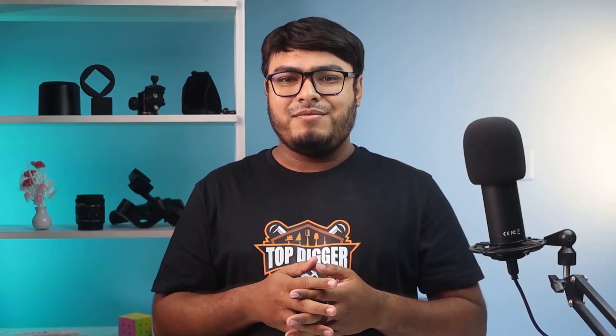If you're looking for a warm and durable wader, here is the Caddis Neoprene Wader. This wader is specially designed for adult males, women, and children. What people love about these stocking foot waders is that you're able to pair them with your favorite wading boots. It's a 3.5mm neoprene wader which features 200-gram insulated boots.